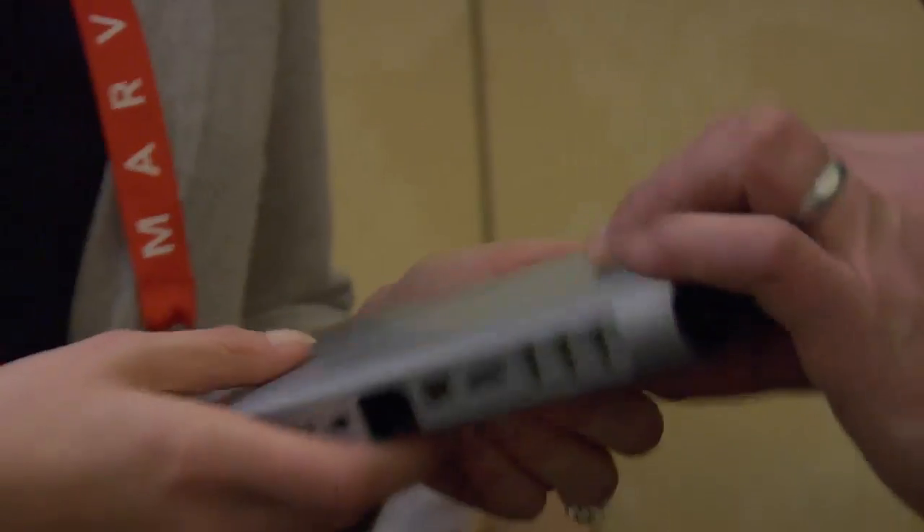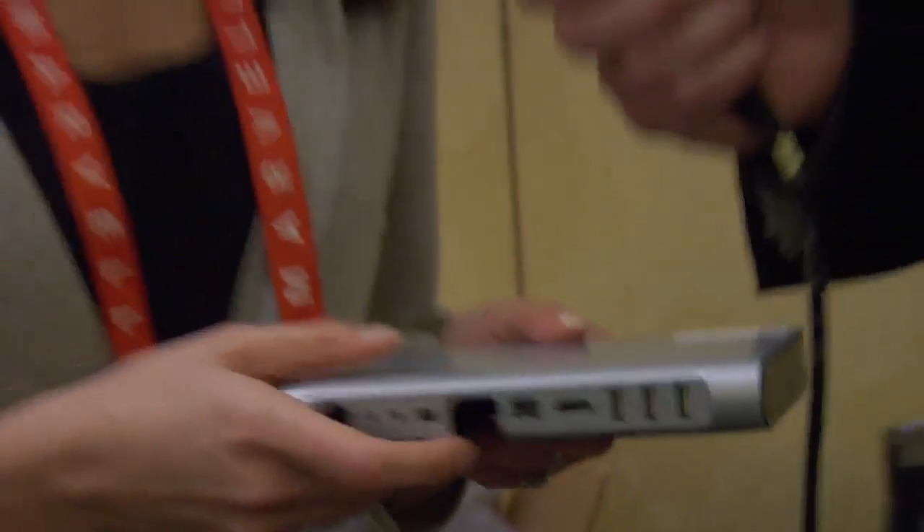We're holding in our hand a relatively nondescript device. It's not the sexiest looking thing compared to everything else around, but it does some cool stuff. It's extremely useful and people are really excited about it because it basically utilizes Thunderbolt technology, which is super fast — I think 10 gigs per second. It allows you to basically have a single docking port for your MacBook Air or MacBook Pro laptop.